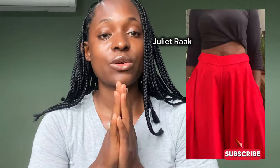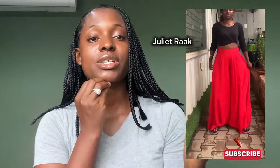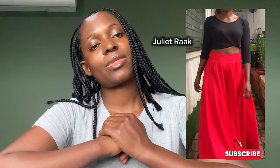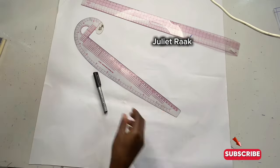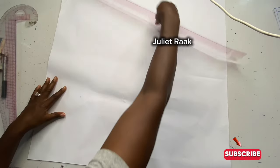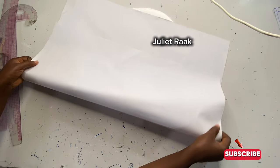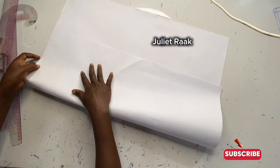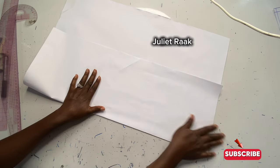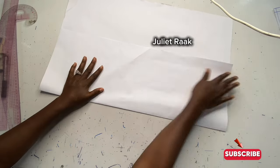Now we're going to go into the tutorial and head to the cutting table to start drafting our sleeve pattern. The first thing you'll need is your pattern paper. If you're drafting directly onto fabric, you'll need your fabric. Once you have your fabric or pattern paper, fold it in half so you can start drafting your sleeves. I've gone ahead and folded my pattern paper into two.